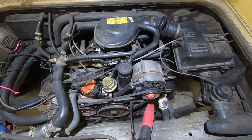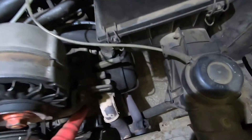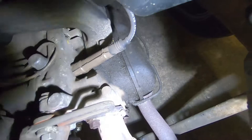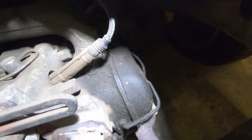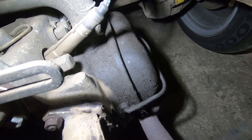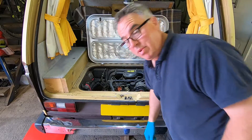Let's start her up, warm her up and then drop the oil. You can see my mucky rocker cover there — it's a bit mucky so I'm going to change that out anyway. Let's warm it up.